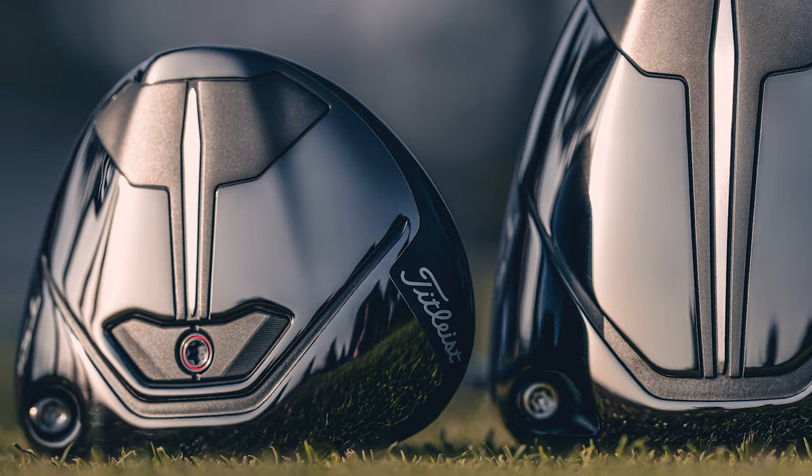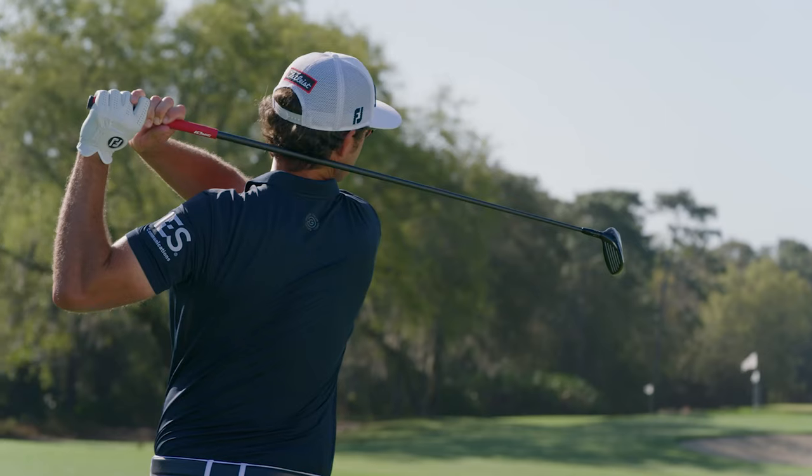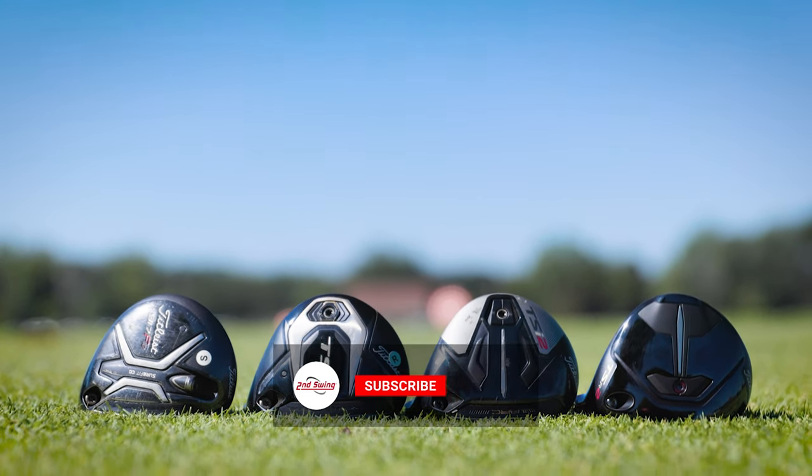The new Titleist TSR2 Fairway Wood is designed for high and far shots with maximum forgiveness. Today we're going to test it out against the past three generations of high MOI Fairway Woods.